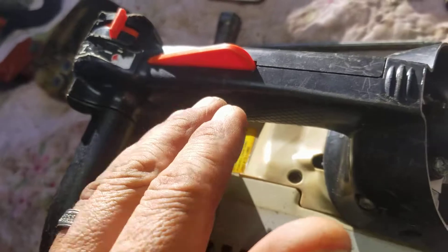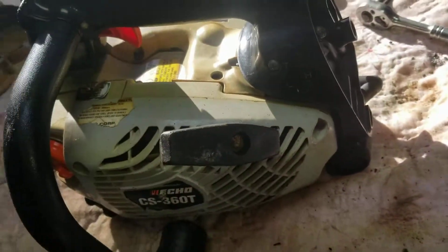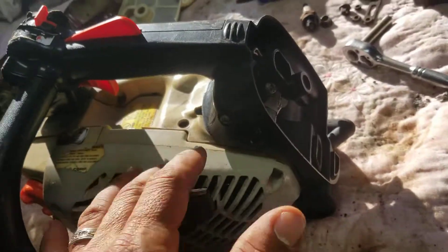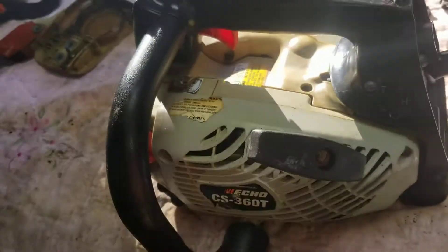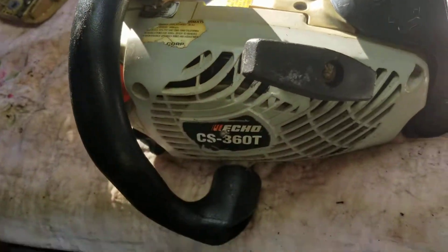Guys, I'm doing this video for my eBay store. I don't try to teach you anything, I don't try to fix anything. This is for my customers that want more — a picture is not enough for them. I will also do the video in Spanish at the end. Voy a hacer el video en español al final.